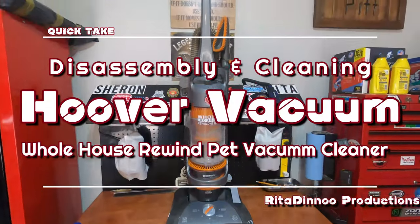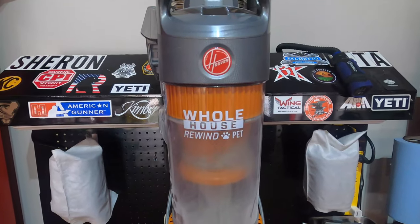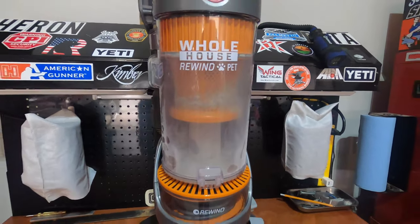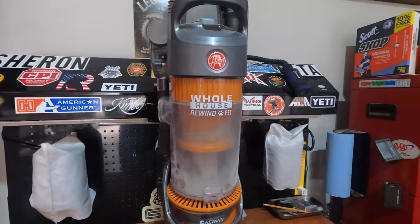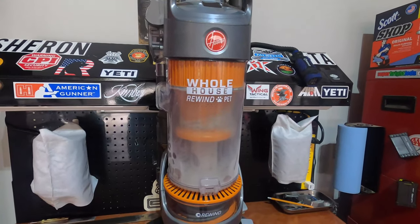Hey YouTube, this here is a Hoover whole house rewind pet vacuum cleaner. As you can tell from the looks of this thing, it's filthy. We use this thing because we have cats in the house, and normally we just empty out this canister here, but it really needs a good cleaning, so let's take a look and clean it out really well.